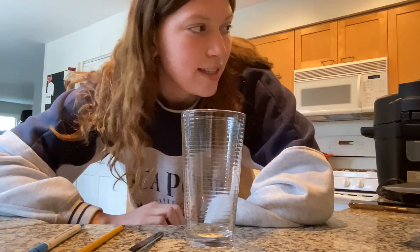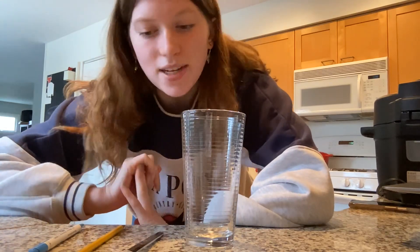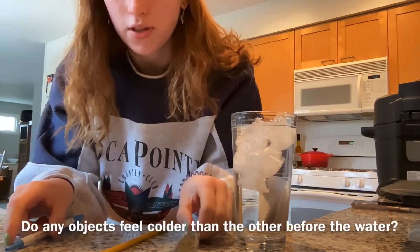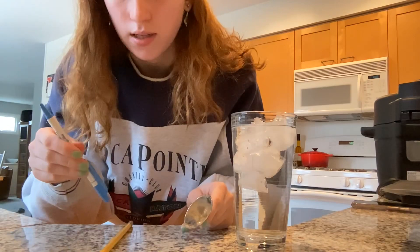Hello, my name is Samantha Michaels and for this experiment I'm going to do option number two, which is testing heat flow properties of household objects. I have a pen, a pencil, and my metal spoon. Right now the spoon is definitely feeling the coldest, then the pen, and then the pencil.